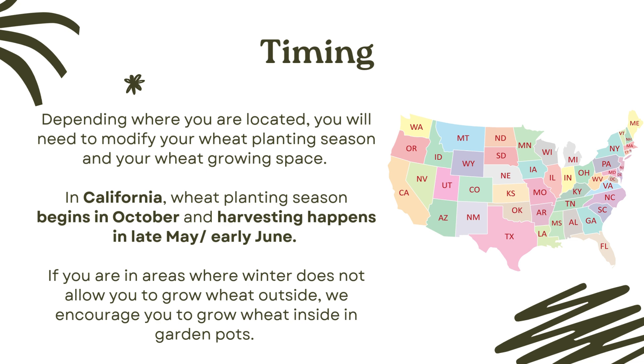The time of the year you grow your wheat is very important, especially if you want to grow a bigger garden plot. For example, in California, wheat can be grown year-round because of our mild winters. However, for California, we suggest you plant the wheat in early October. That way it grows during the winter and school year and you harvest it in late May or early June, just before school ends.